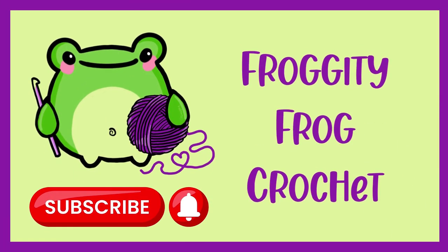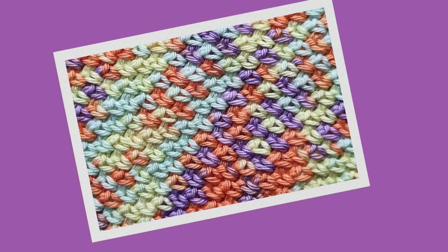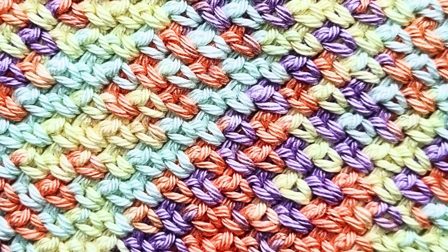Hello and welcome to week 29 of the Franken Scrap Crochet Along. This week we're making the corner-to-corner moss stitch. It looks exactly like the moss stitch but it's made on a diagonal, with increase rows and then decrease rows to create a beautiful stitch.